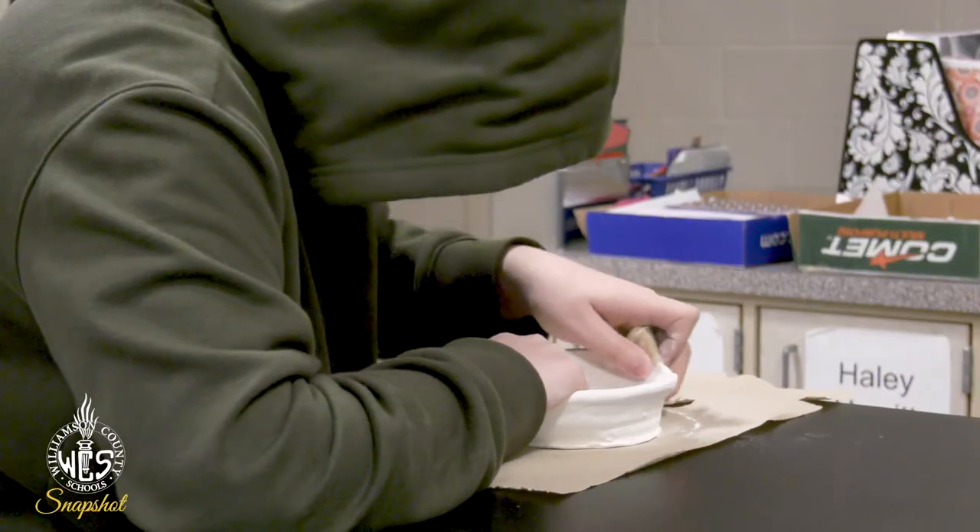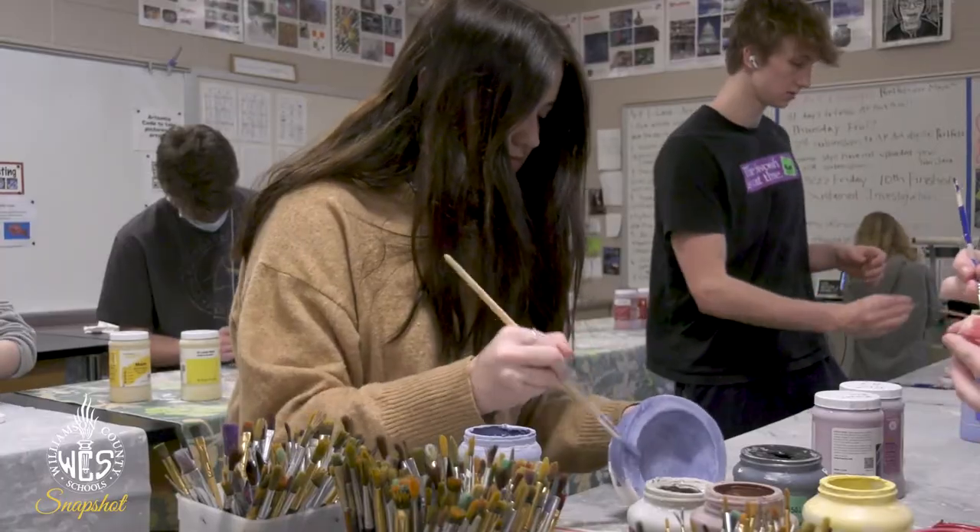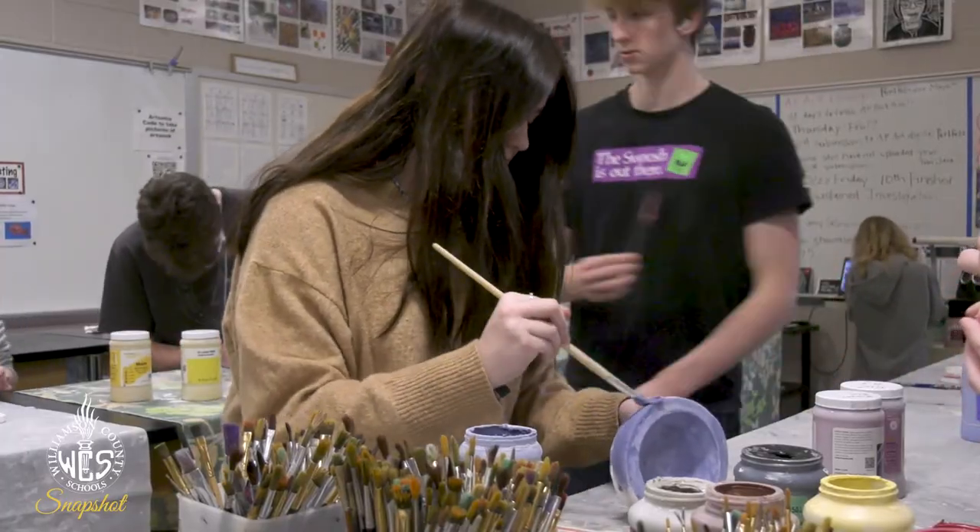Today I got the bowl that I sculpted out of the kiln and I sanded down all of the edges to make them smooth. We were glazing them today, so I'm glazing mine like a blue color.